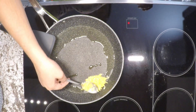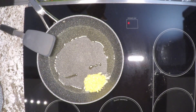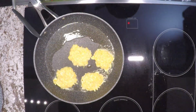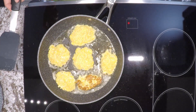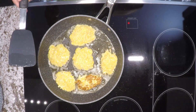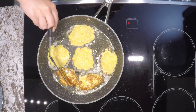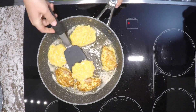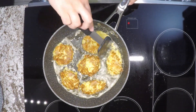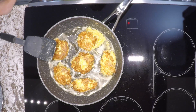Take a tablespoon of the mixture, put it in the pan, and flatten it out a little bit. Lower the heat even more. Once they become golden on one side, flip them over and cook the other side. They're pretty quick to cook since really all you need to ensure is that the egg cooks through, so don't cook them for too long. Cook the other side until done, then remove from the stove top and place on a plate.